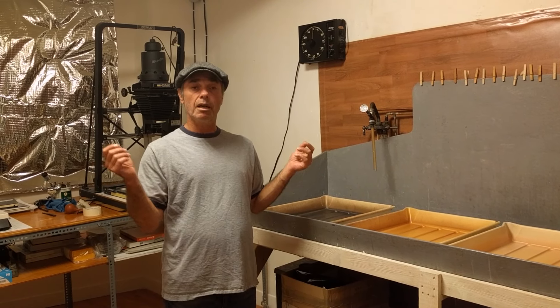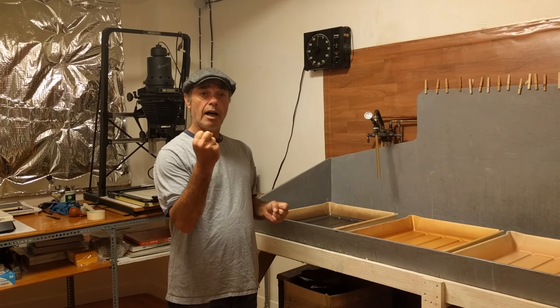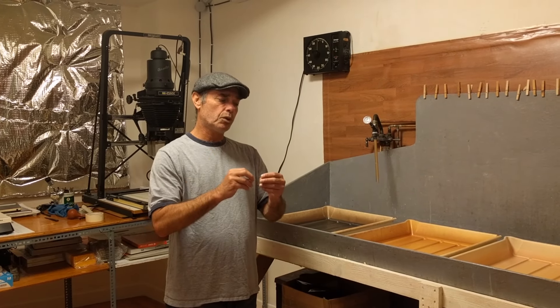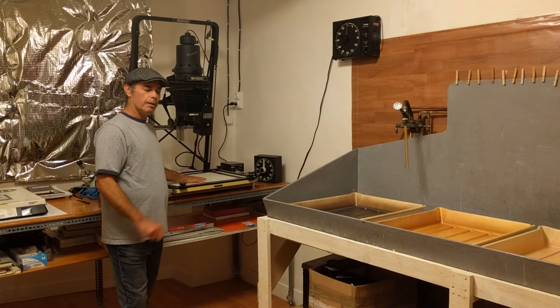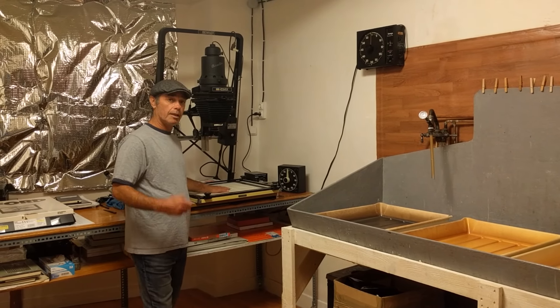That means that when light exposes them, it creates energy in the halide crystals and silver crystals, and that will reduce to pure silver. So first I expose it and the silver halide crystals embedded in gelatin are sensitized.